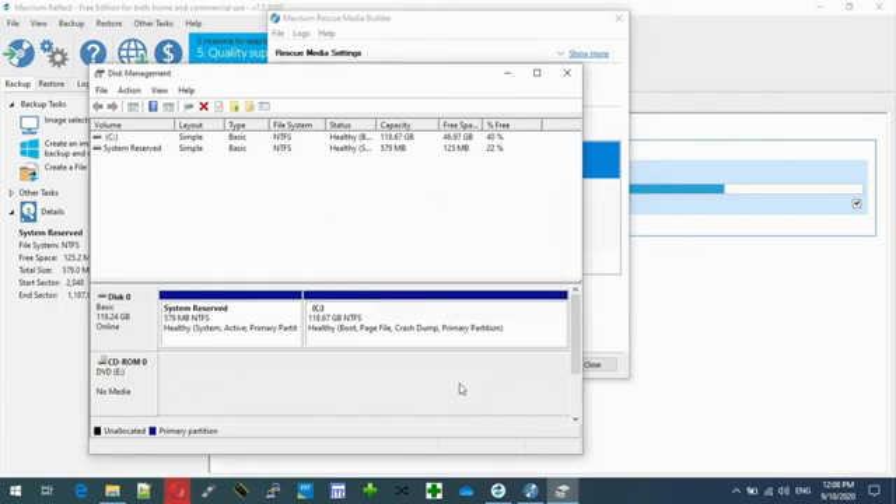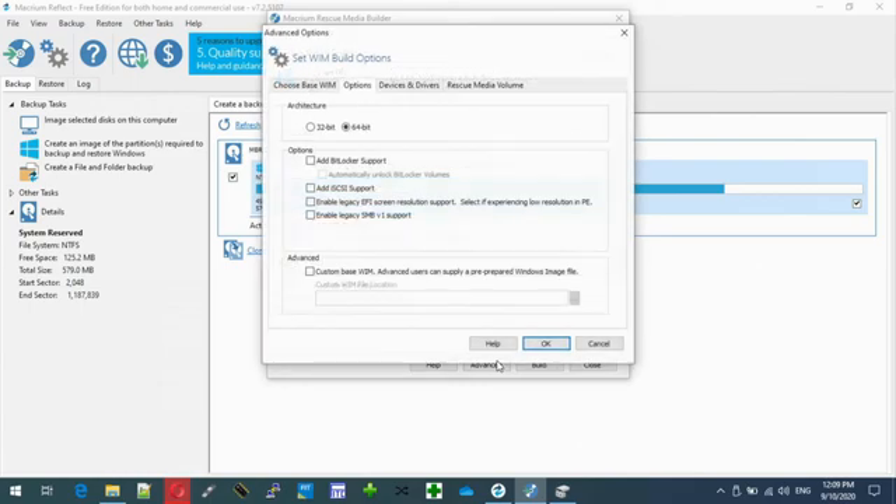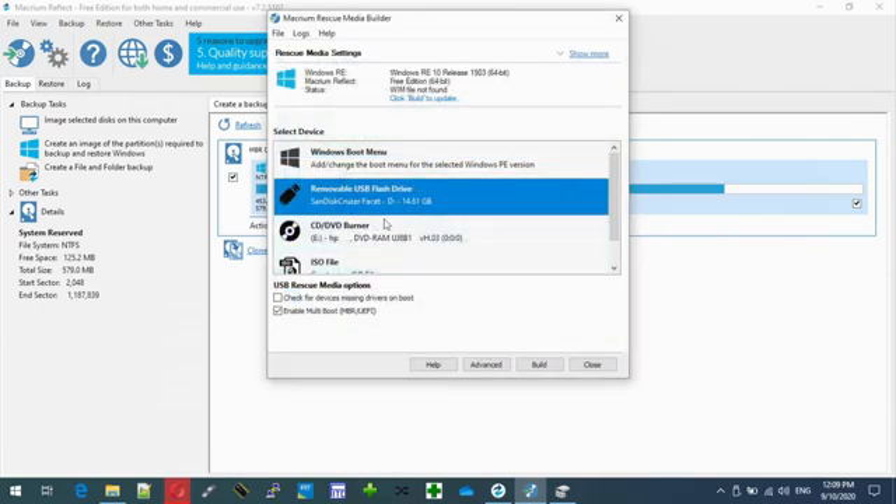Alright, so this USB that I've got is a horrible one. I actually need a few more copies so I'll just get a new 16 gig USB. Normally for normal users — just plug in a USB, select your USB and go build. Now this is an important option: enable multi-boot MBR. I do recommend it — that means it will be universal, you can use it on all systems including newer ones. Just go back to advanced again, we don't need any of these more advanced options. Leave it at that, select the USB and build.